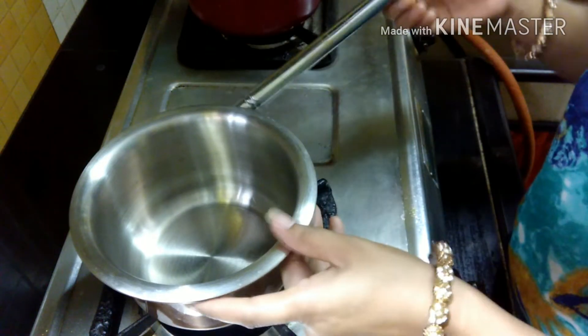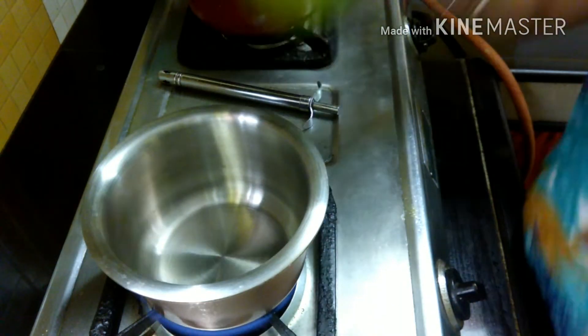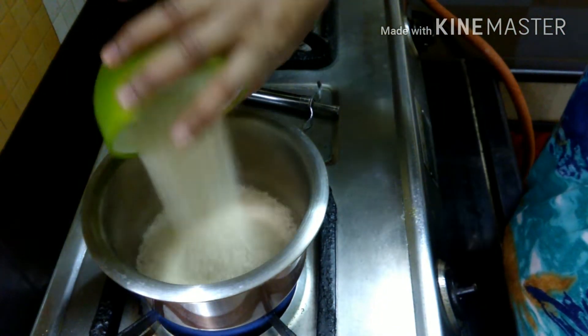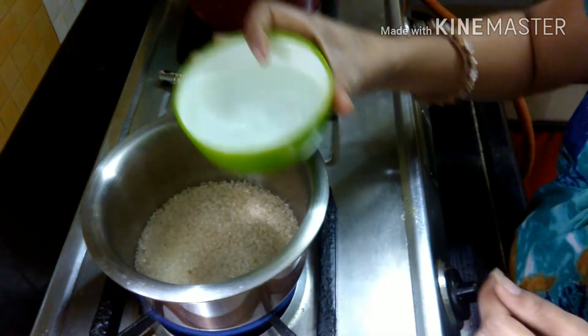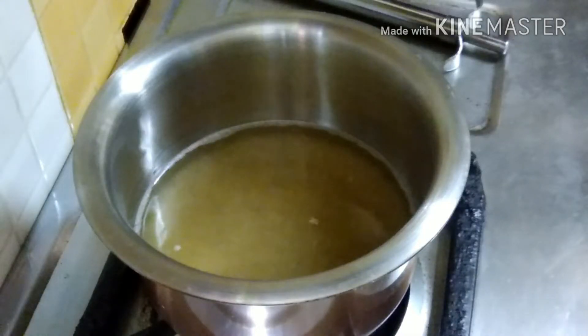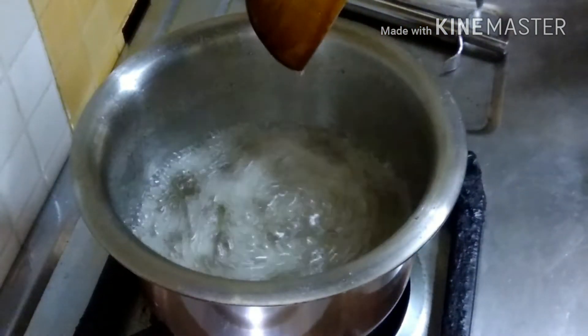First, we will make chashni. We will put the pan on the gas. We will take 1 cup of chini and add half a cup of water. We will mix it properly to make the chashni. First we will make chashni so it will be cold when we need it.